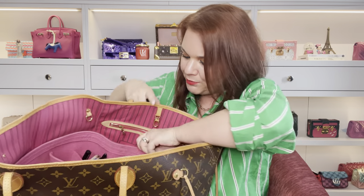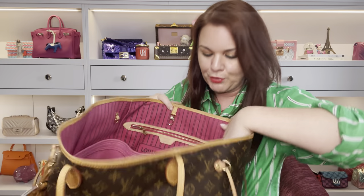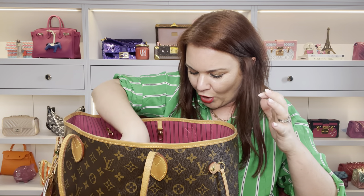In the next pocket along I have another notebook. Moving along, I have my four-ring key holder which has my keys in it - obviously with me every day. I also have my round coin purse which keeps coins. Generally now I don't need cash as much since lockdown, but there are still certain places with parking meters so I keep coins in there for that.